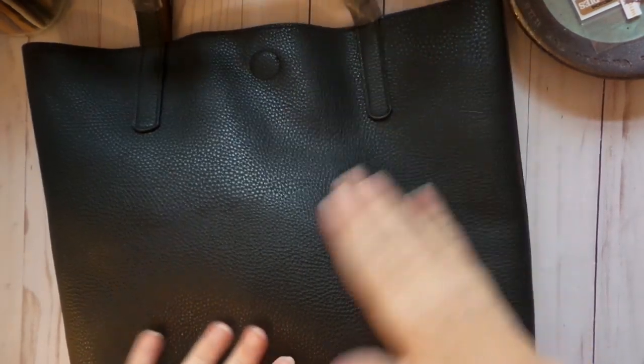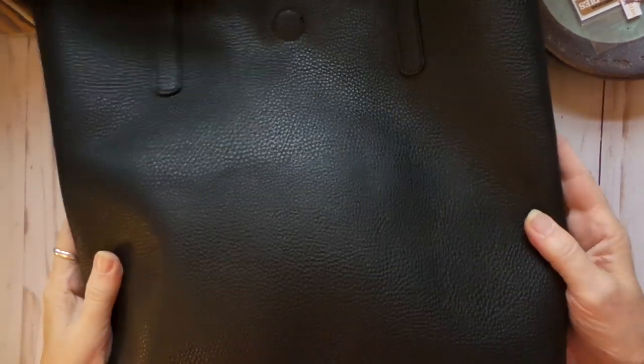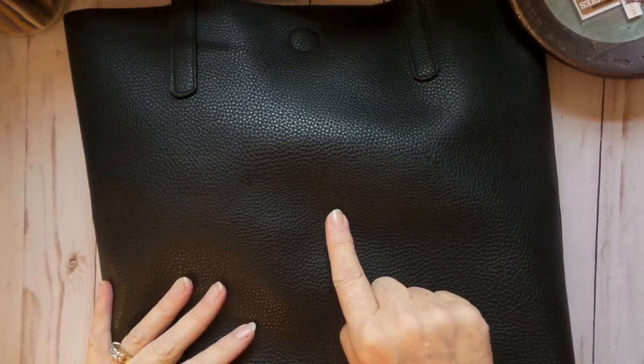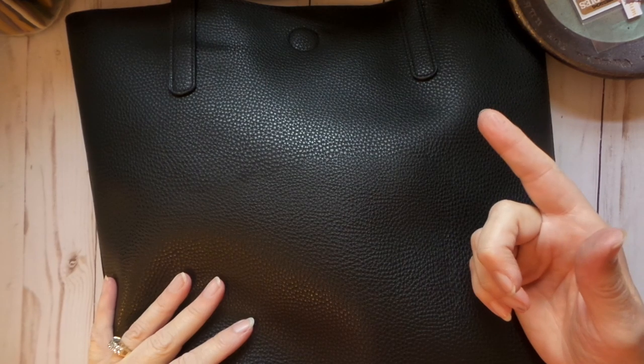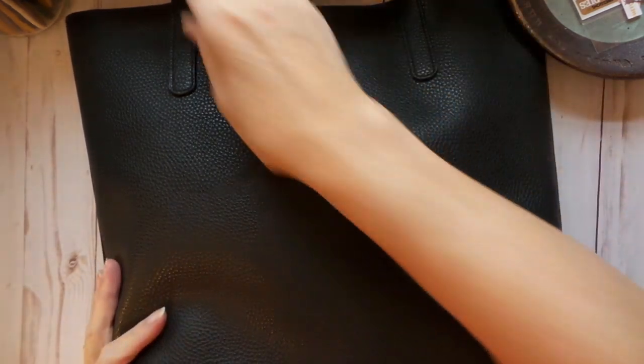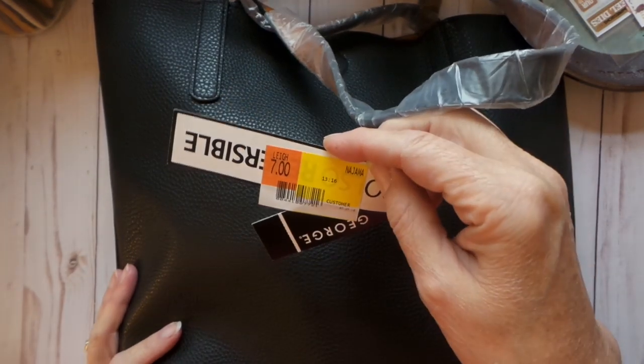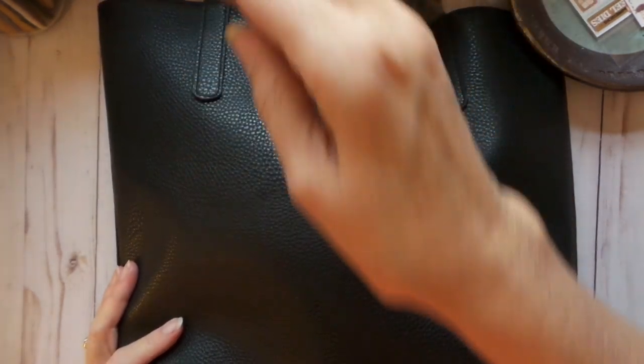My friends say I should do regular designs so people can use them all year, and I get that. This one doesn't have a pocket or a makeup bag — it's the $7 version — whereas the other ones are $9. The $9 ones are originally $13.97 and the $7 ones are originally $9.97.